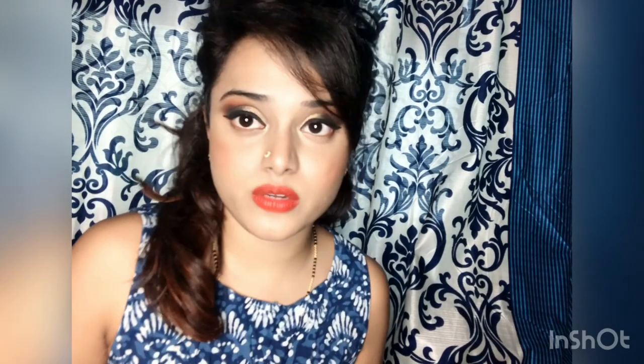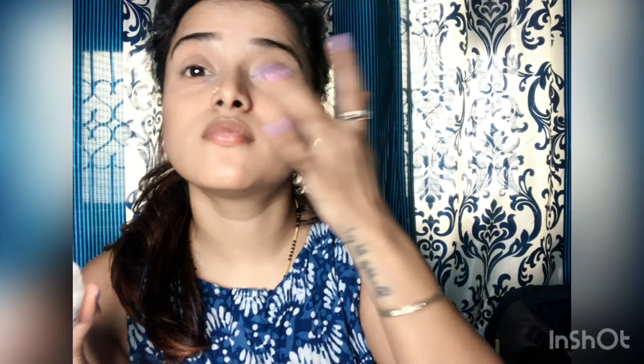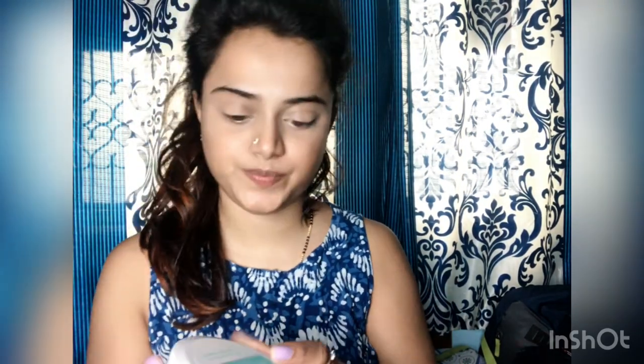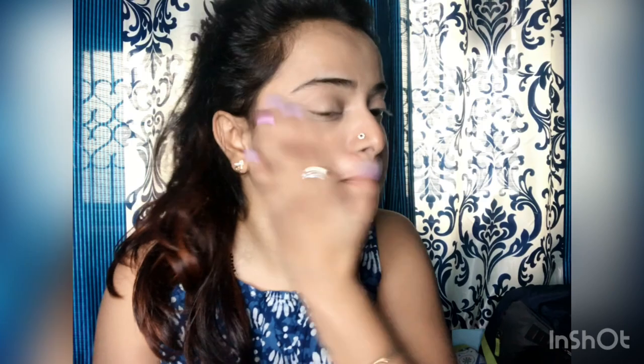First I'm gonna apply the L'Oreal eye cream before I put my concealer. After this I'm gonna use Pond's moisturizer — that's my favorite moisturizer, I'm pretty obsessed with it. It's a very light moisturizer; the moment you apply it, it doesn't look greasy at all. It's a very lightweight moisturizer. Apply it all over your face, your T-zone, and everywhere.